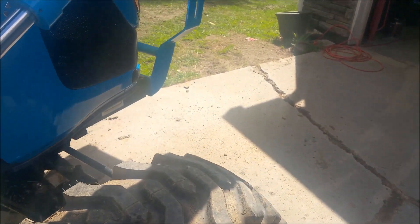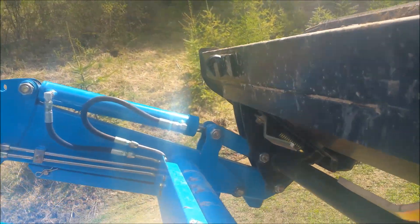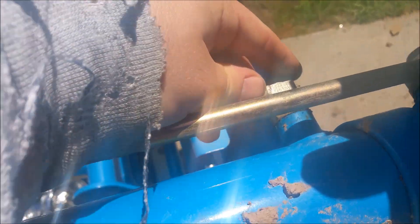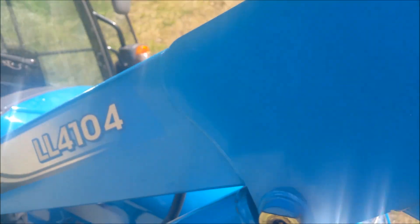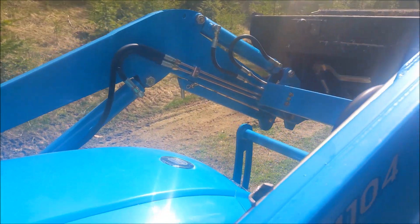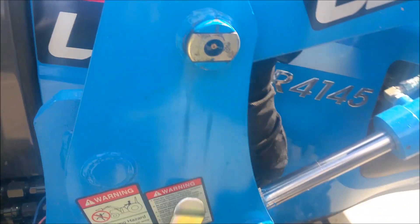I've got the bucket up in the air right now. You want to find the return line, which is this one right here. I traced it on down and found out that it's the red one — it's color-coded with these zip ties right here. You can see that's the red one, and that's the red one down there.